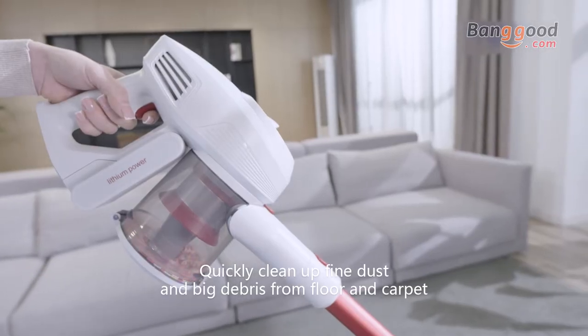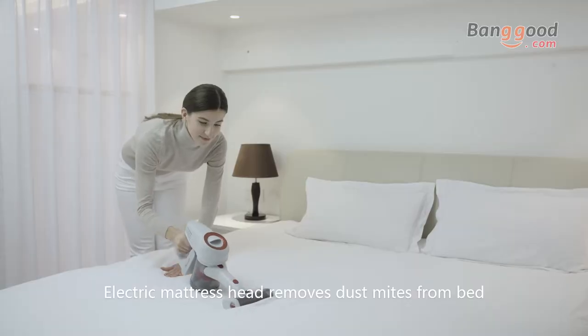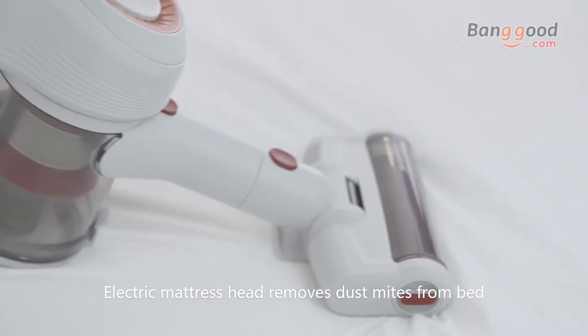Quickly clean up fine dust and big debris from floor and carpet. The electric mattress head removes dust mites from your bed.